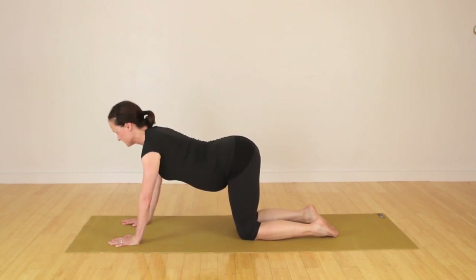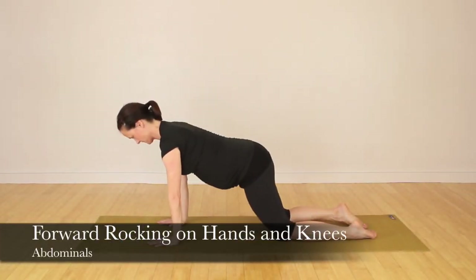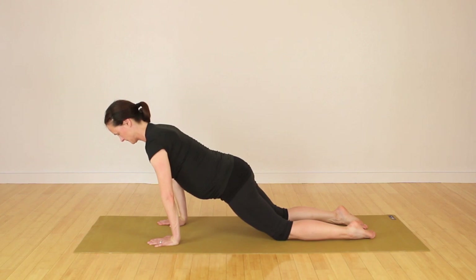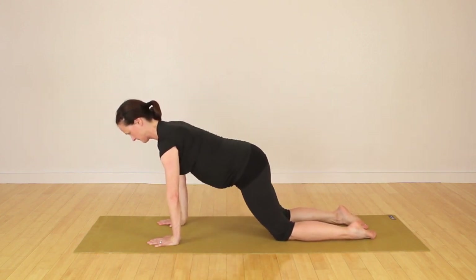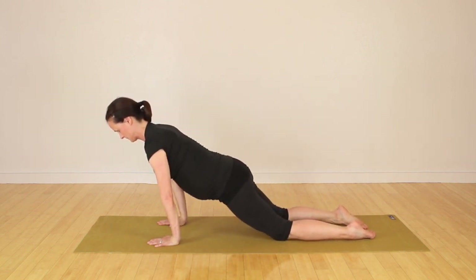From here, we're going to go right into doing a forward rocking movement. This helps you seat the shoulder joints. You can go as far forward as you like. These are very simple, gentle movements to begin with. You can even take your bottom back towards your heels to drop into a child's pose.